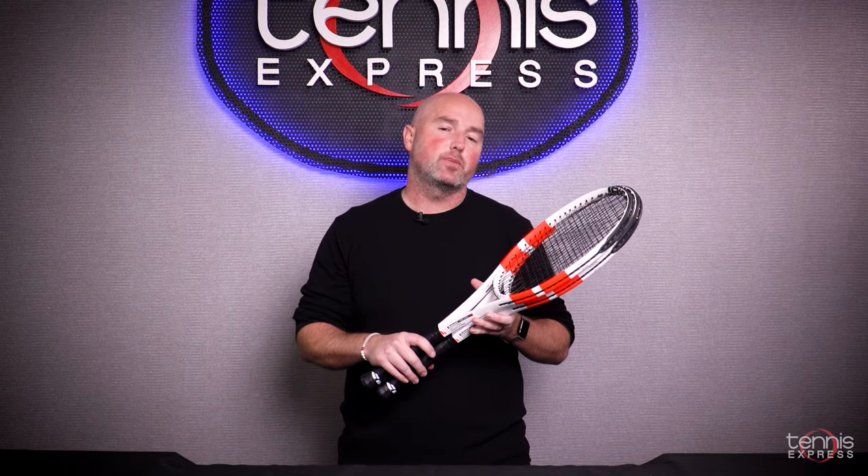Rodrigo, thank you so much for joining us on this play test — we really want you to come back and use you again. Thank you guys, appreciate it. Thanks for checking out our Tennis Express racket review on the Gen 4 Pure Strike 98s. Make sure to go to tennisexpress.com to take advantage of our demo program to help you find the best racket for your game.